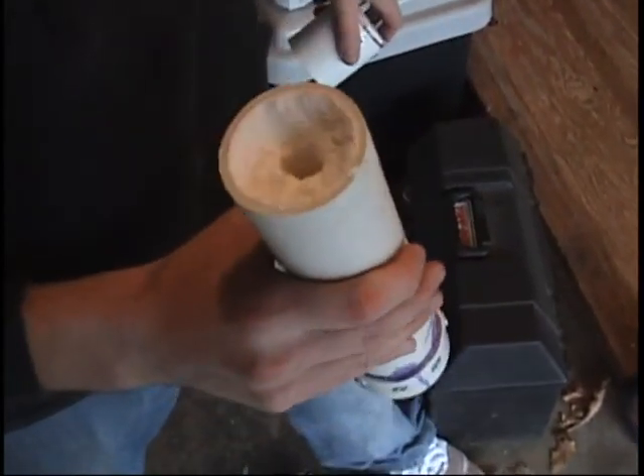Now take off the cap, and there you have it. Ignite it from inside there.